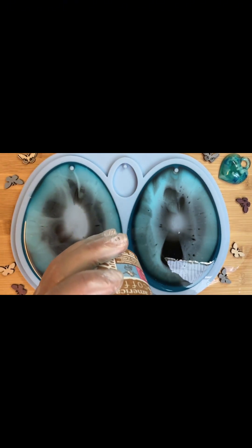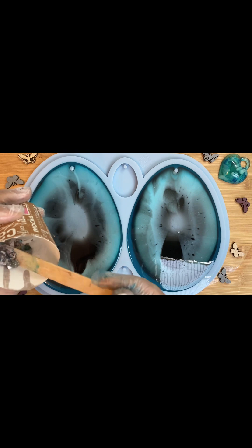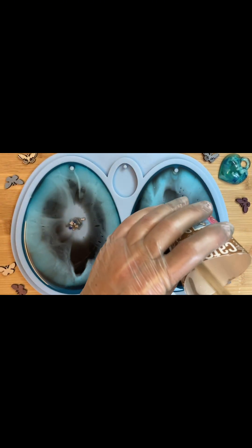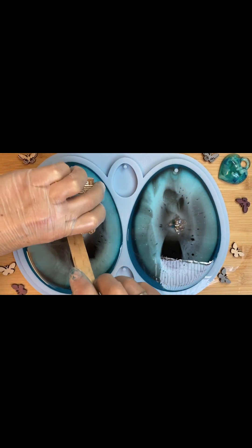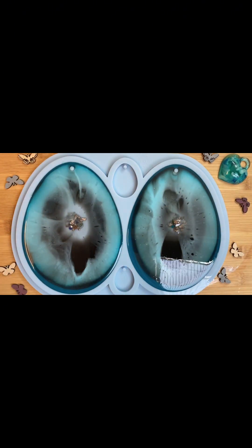Серединку украшу камушками. Камушки я уже перемешала со смолой, чтобы было удобнее добавлять их в серединку изделия. Эта техника на самом деле очень простая, ничего сложного в ней нет, очень быстро заливается. Надеюсь, что вам тоже понравится.